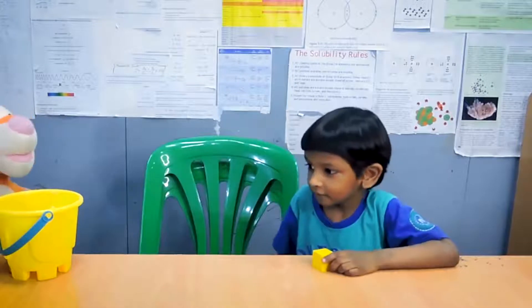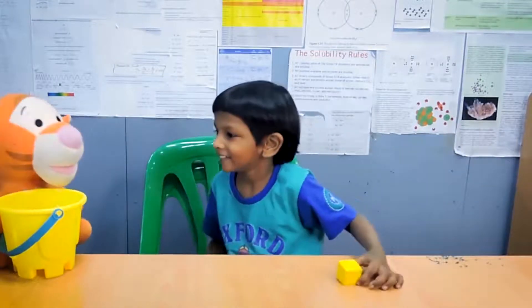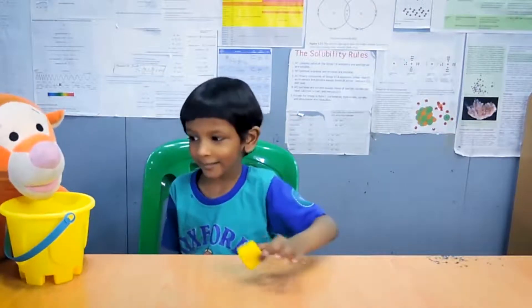What are you doing, Tigger? Tigger is just playing stuff with some buckets and things. This is Tigger's bucket. My Tigger's bucket? Yeah.